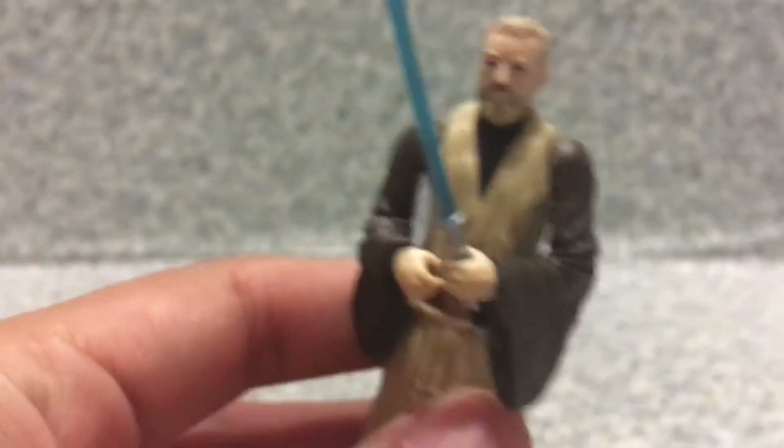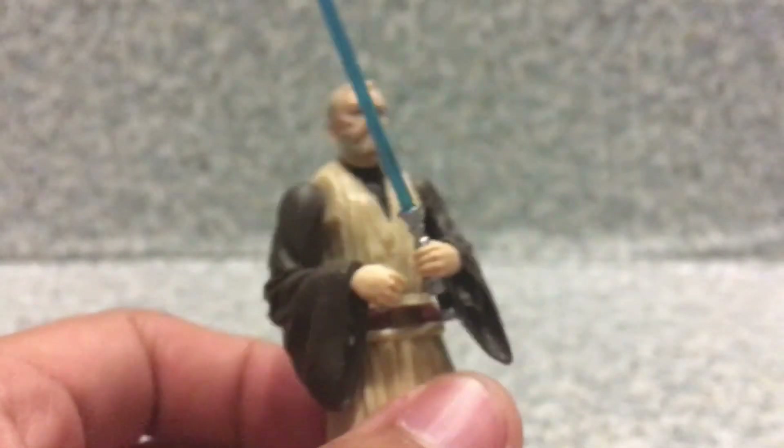I really wish Hasbro had added interchangeable arms on Obi-Wan Kenobi — that would be a very interesting, cool accessory.